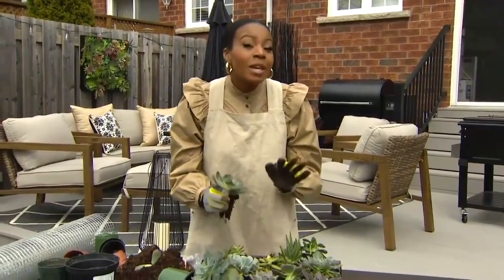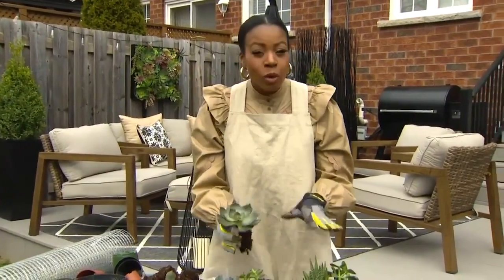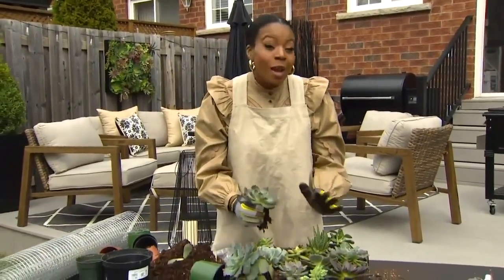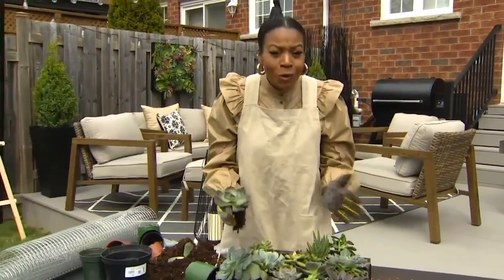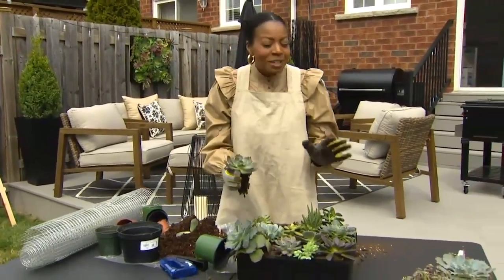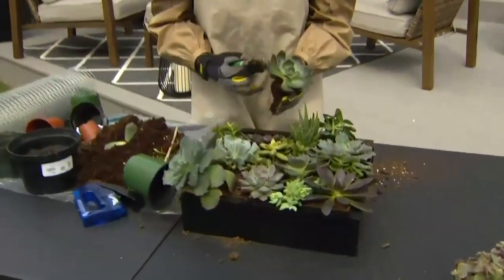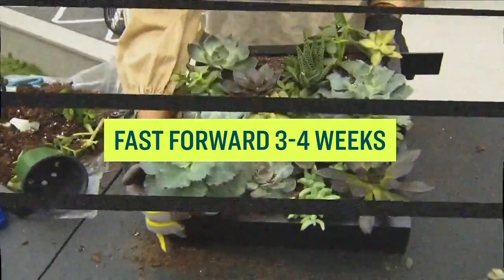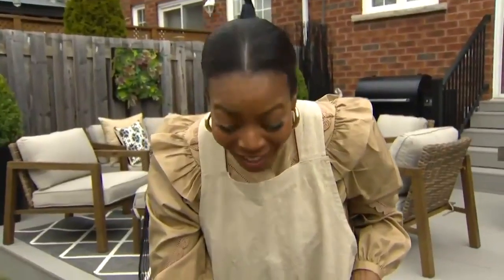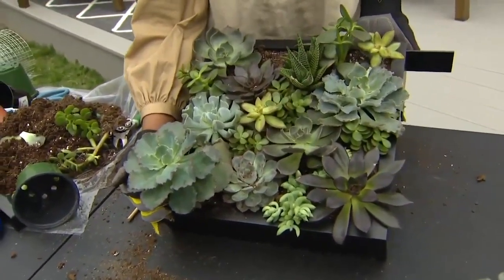When you're finished and all your succulents are in, you can't hang it up just yet. You're going to have to let it sit for about three to four weeks — you really want your succulents to root and be secure so when you hang it up everything doesn't fall out. Be patient, let it root, and trust me it's going to look beautiful. And voila — there you have your own personal DIY succulent wall art to enjoy!